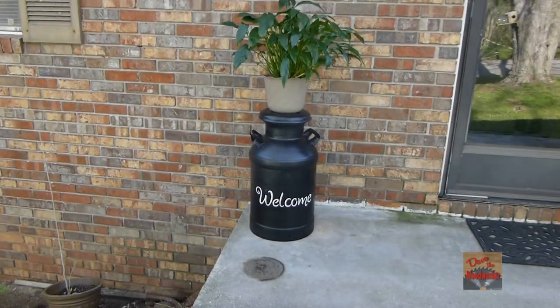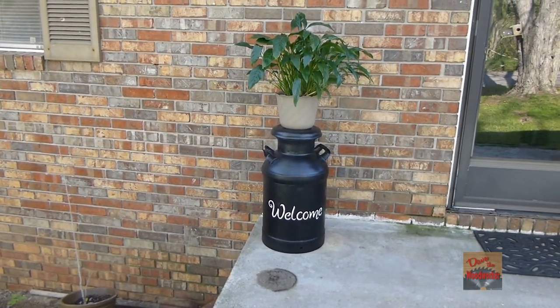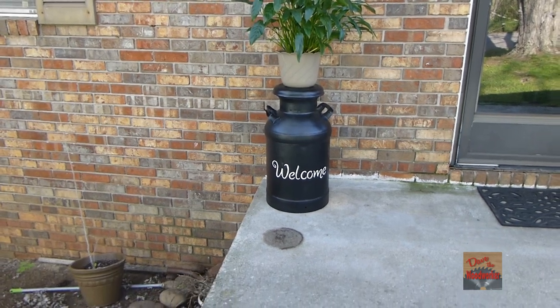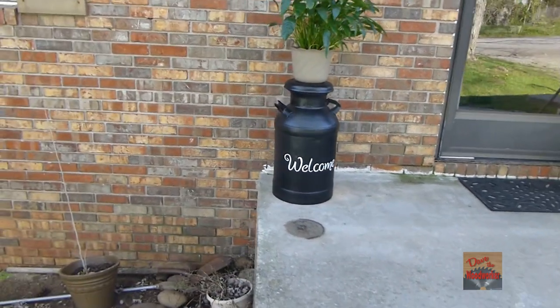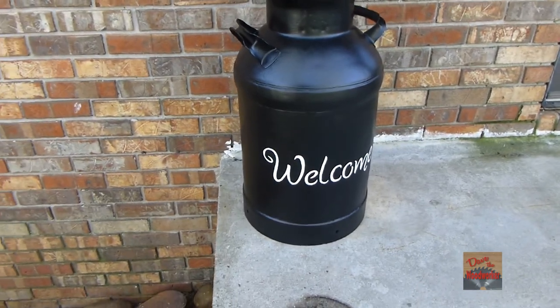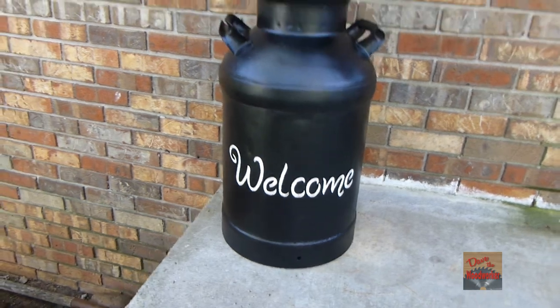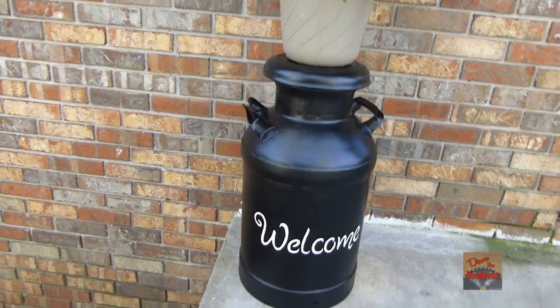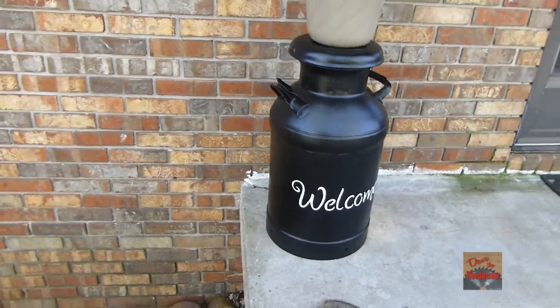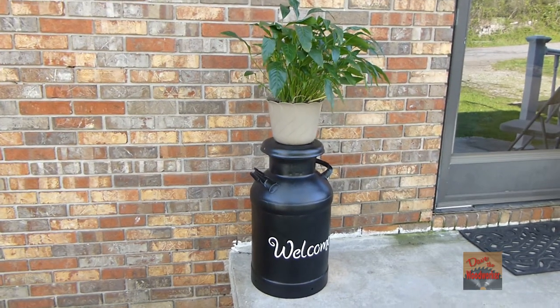Here it is at my mom's house now. She likes putting a plant on top of it. It turned out pretty good. I don't wonder how old this can is. Put the welcome on it — looks a whole lot better than it did before. Anybody can go and refinish them, they ain't that hard.